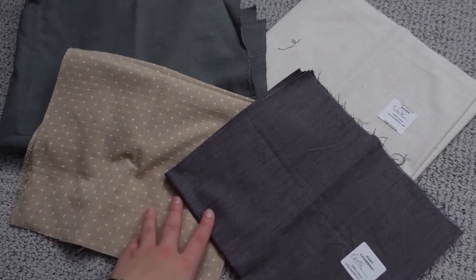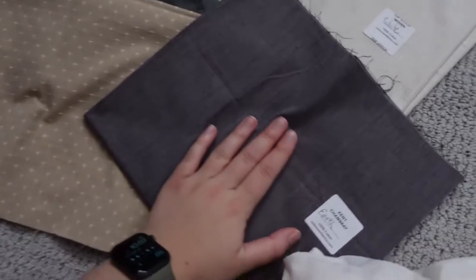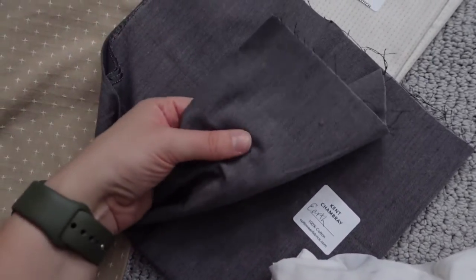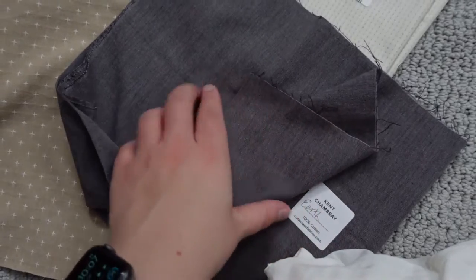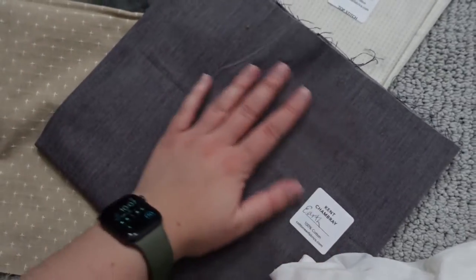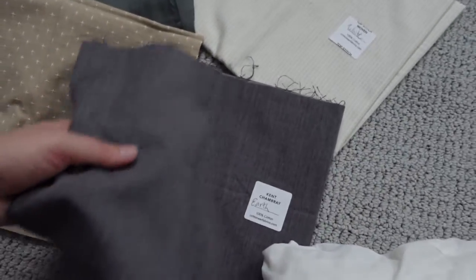I ordered all of the fabric from Cottoneer because I really like their fabric and they have some different textures. Let me show you the fabric that I got. This is the Cant Chambray, so it has just a little more depth to the print. It's not just solid but it's 100% cotton. This is earth, so it's just a dark gray.